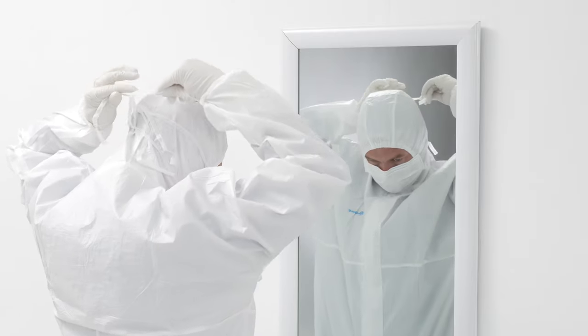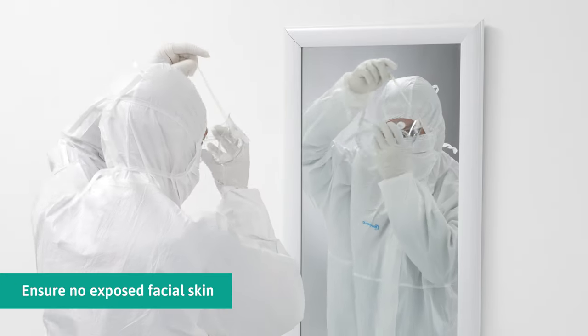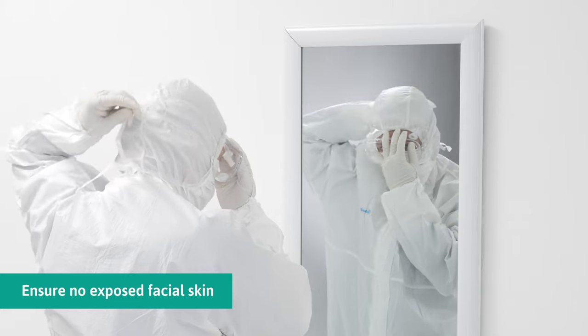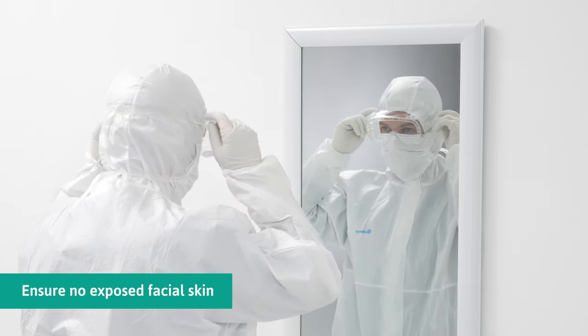Tie the straps of the face mask around the hood and adjust for a good seal. Pull the goggles headband over the hood. Adjust the goggles to ensure no exposed skin, and tighten the headband for a secure fit.